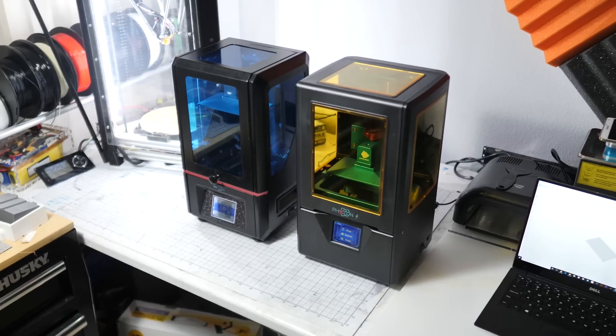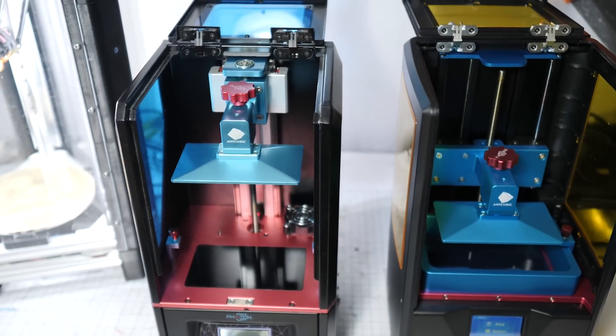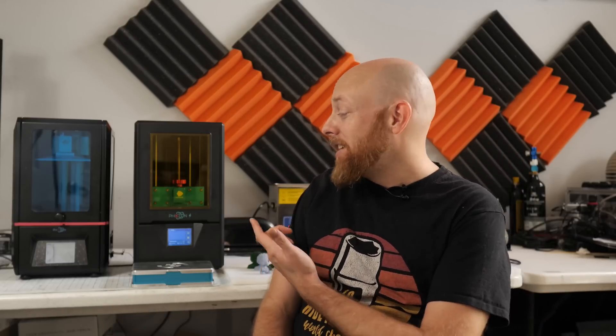Hey guys, what's going on? In today's video we're going to be reviewing the Anycubic Photon S. This is their upgraded model from their original Anycubic Photon, which I reviewed and did a teardown video a while back. We also upgraded the linear rails on that system, which made the printer way better, so link in the description. Anycubic saw that video and liked it enough to send me a free Photon S to review, which is pretty awesome. So let's get into it.